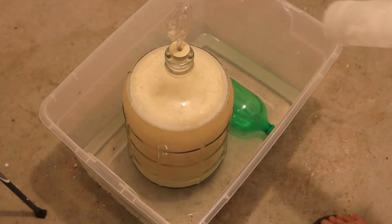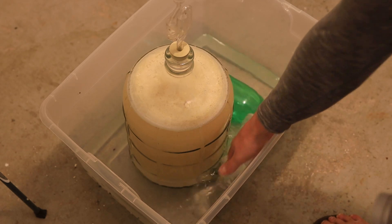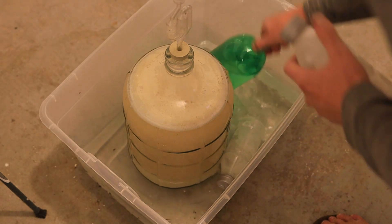If I'm fermenting a white wine and trying to ferment cool to preserve aromas, I'll often ferment in a carboy, leave a little headspace, and put it in a bin filled about six inches deep with water. Then I'll throw frozen bottles into that bin and keep the temperature nice and low in the 55 to 65°F range, which really helps preserve those aromas for a white wine.